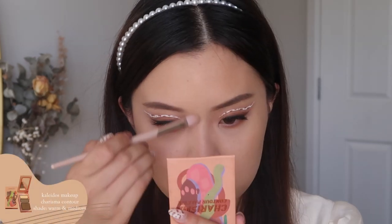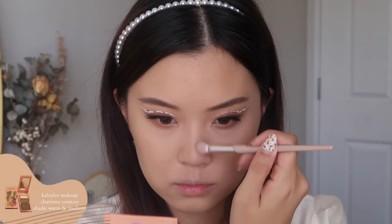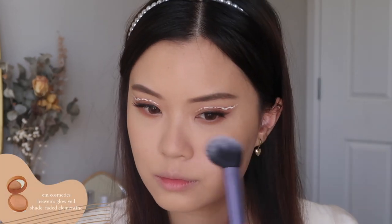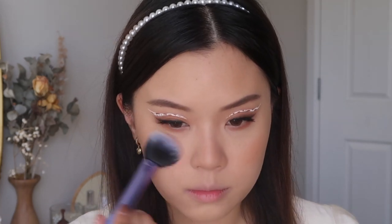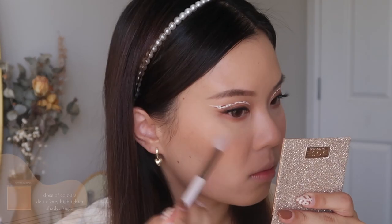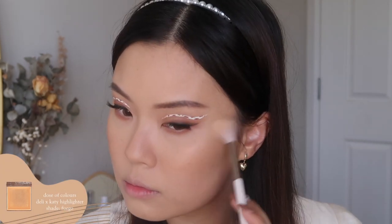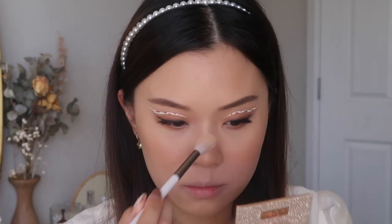I'm also contouring my nose a little bit. I feel like I've been going a little bit harder with my nose contour lately and I've really been liking it — I feel like it makes quite a difference. Now I'm going to go in with my blush. This is the Feta Clementine blush, my absolute favorite — the most perfect warm blush ever. Just taking a little bit of my Fuego highlighter from Dose of Colors. This is the perfect light gold champagne highlighter and it's just perfect for this look.